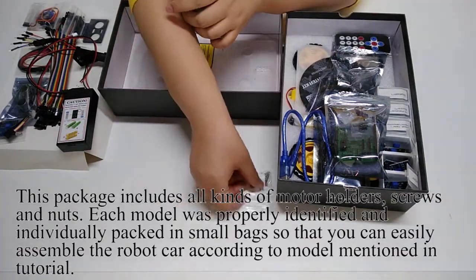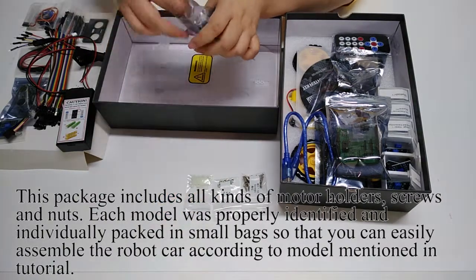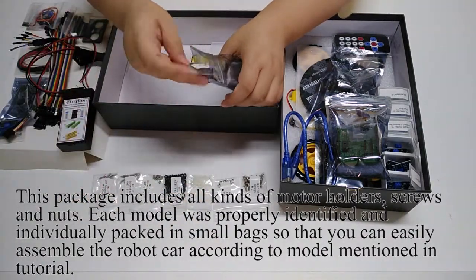This package includes all kinds of motor holders, screws, and nuts. Each part was properly identified and individually packed in small bags so that you can easily assemble the robot car according to the models mentioned in the tutorial.